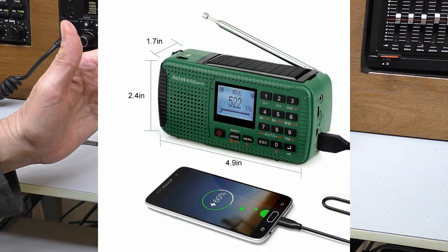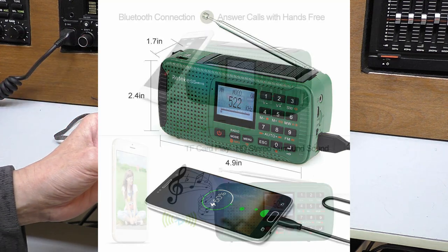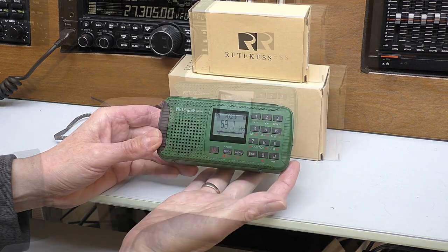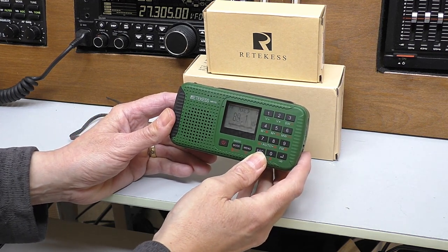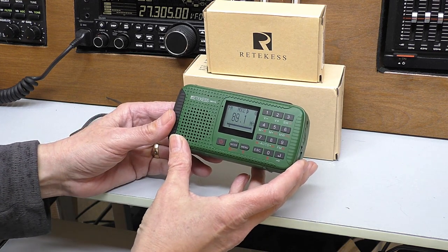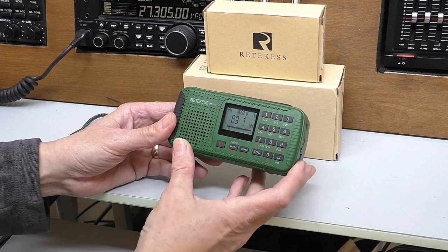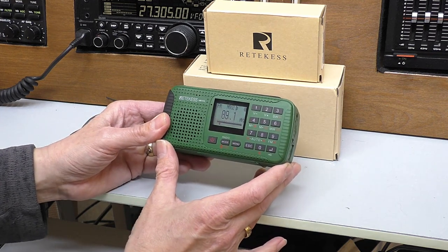It's 126 millimetres by 62 by 43 and quite light at 255 grams with the built-in lithium-ion battery. The battery is worth a mention — it's a BL5C 3.7 volt lithium, known very much as the Nokia battery. The good thing about these is they are cheap as chips on eBay, so if you were thinking of going away on your travels you can easily pick up a couple of these batteries beforehand, charge them up, and you should have days worth of use from the radio.